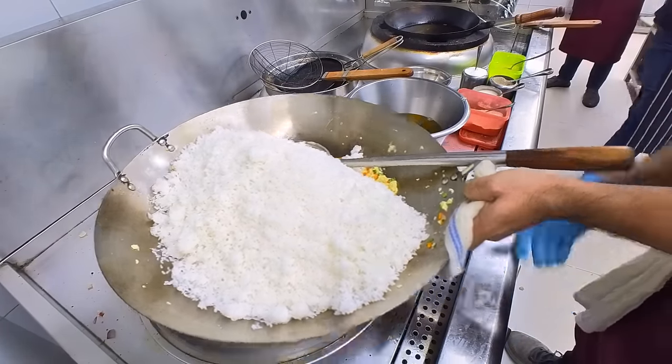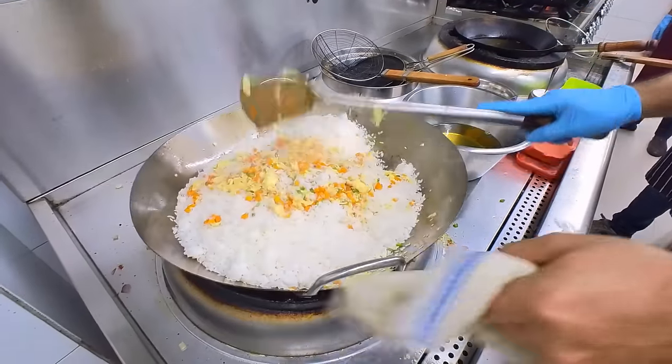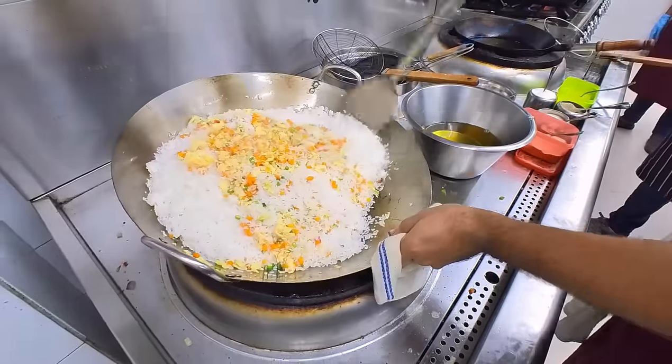If you don't cook this rice, please let us know how to make this rice cooked. Please share this video. This is very easy.